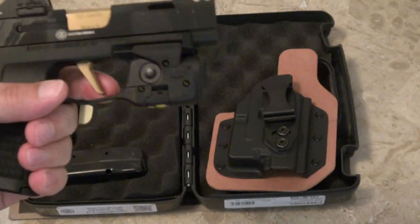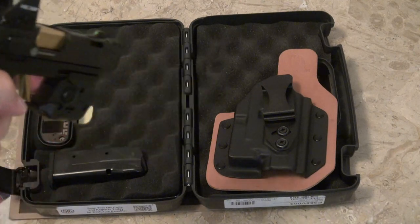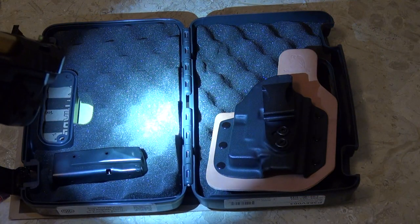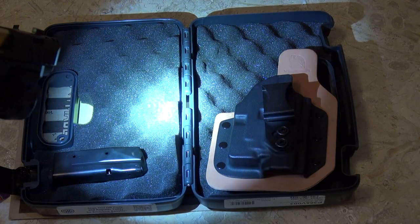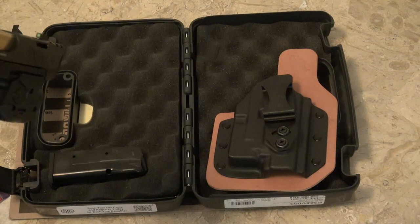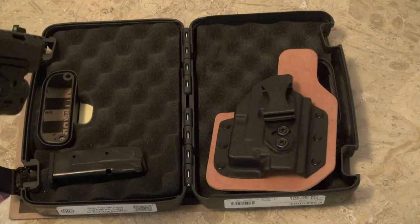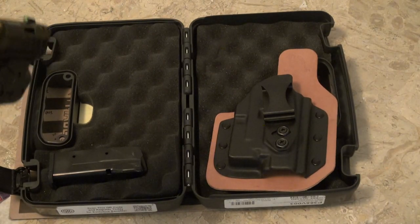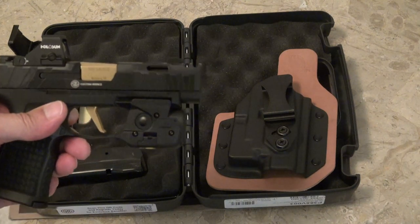I put a TLR6 laser light on it — it's got the light and the laser in the middle. You can turn off the light and just have the laser, or turn off the laser and just have the light. I've got them both on. The laser is pretty much in the middle of the beam.